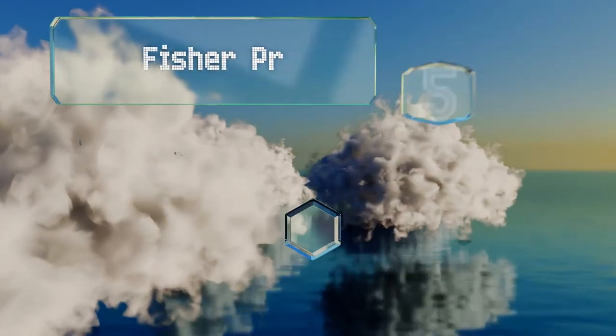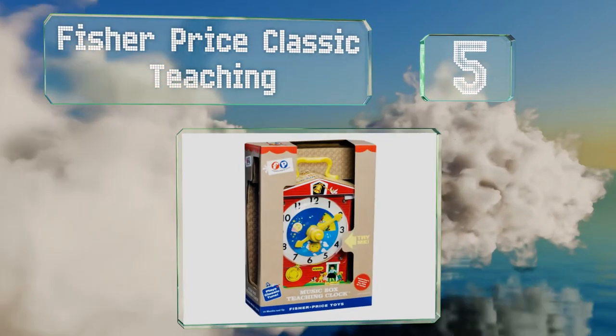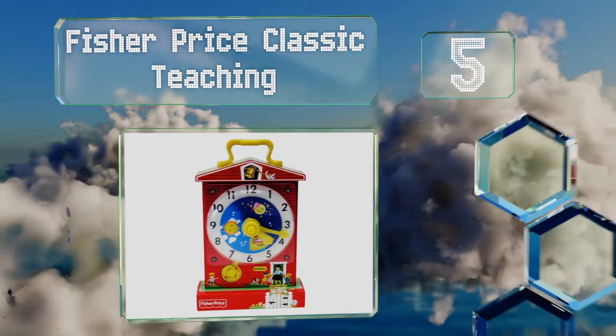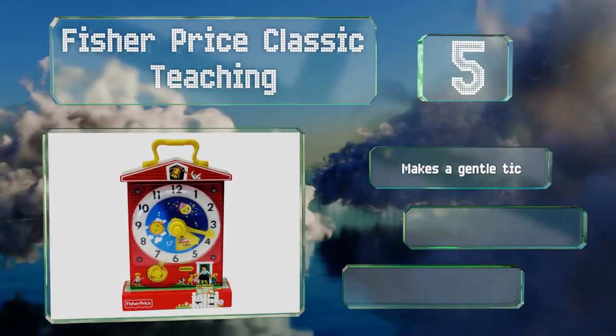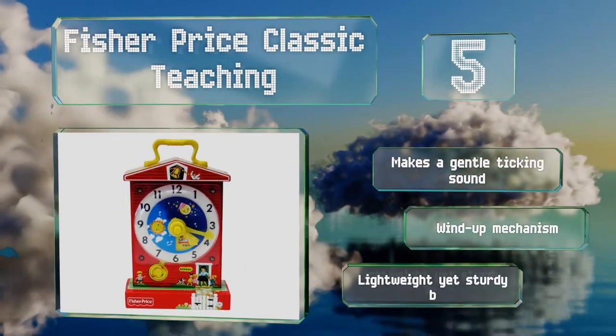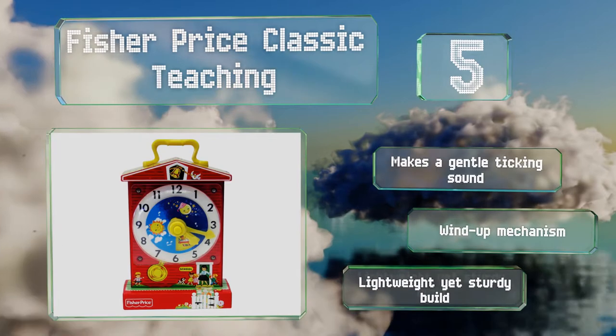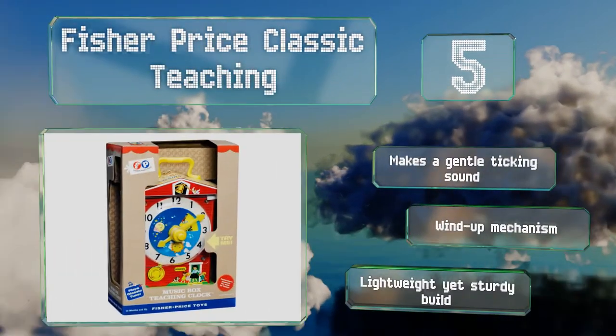Halfway up our list at number 5. Introduced in 1968, the Fisher-Price Classic Teaching resembles an old-fashioned red schoolhouse and plays the tune Grandfather's Clock. A rotating dial displays whimsical pictures of preschoolers going about their daily activities. It makes a gentle ticking sound and has a wind-up mechanism and a lightweight yet sturdy build.